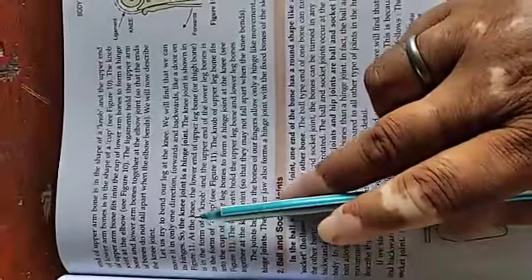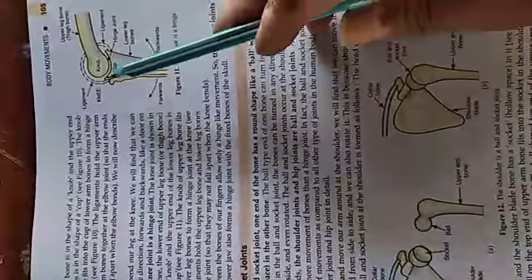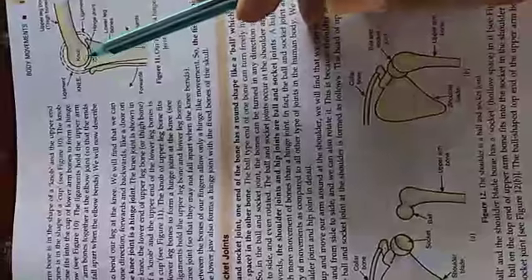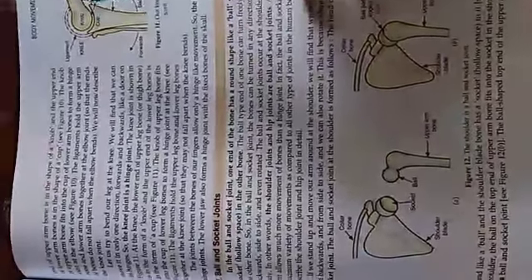The knee joint is also a hinge joint. Here is the ligament connecting the upper and lower bones of the leg. You can move in only one direction at a hinge joint.